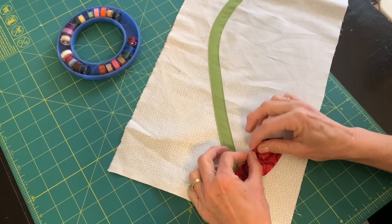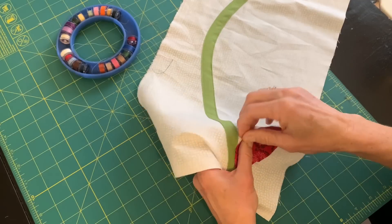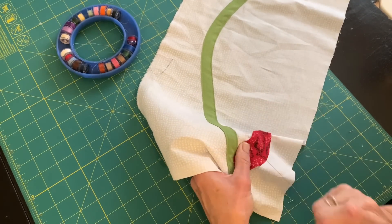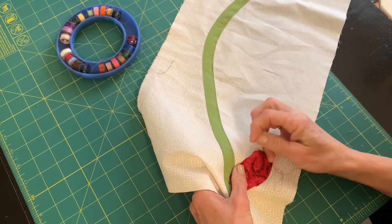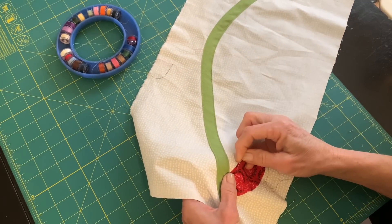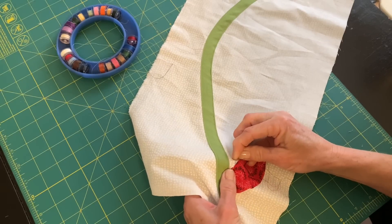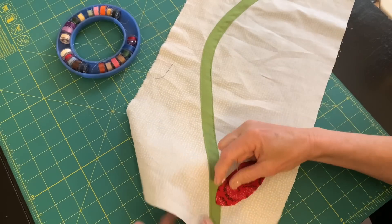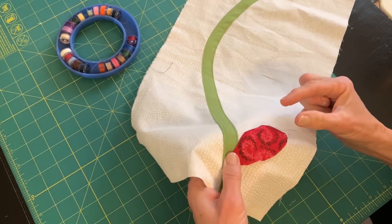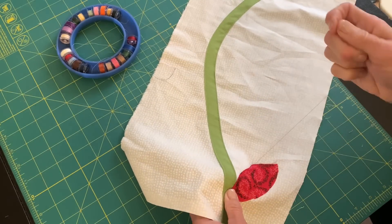This is called needle turn appliqué — I just turn the edge of the fabric under as I go along. When I'm working with leaves, I like to start on the side of the leaf and just turn that fabric under as I go along. I'm putting this leaf closer to the vine than I did on the original quilt; I decided I'd like my leaves to be attached to the vine this time. So I'm going to go along the edge of the leaf, almost to the end, but I'm going to stop before I get to the point of this leaf.